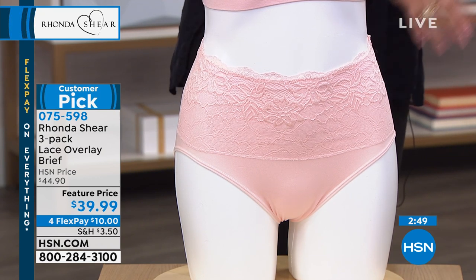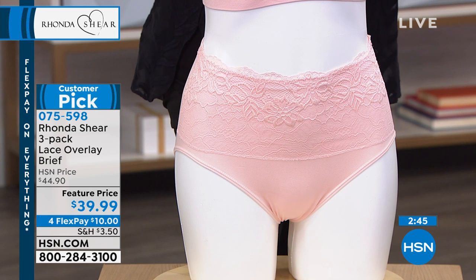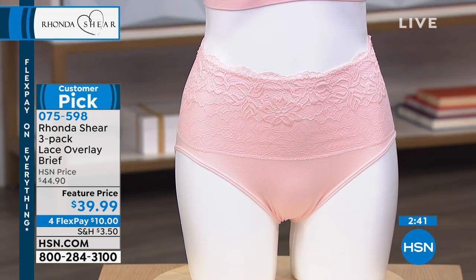Listen, I grew up and I tried the thong and I wore bikinis and I did that. And I was tiny — I was a size 2/4. And still things would move around. These are going to stay in place and help smooth you out.